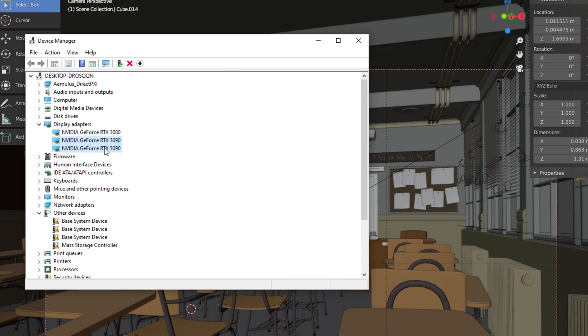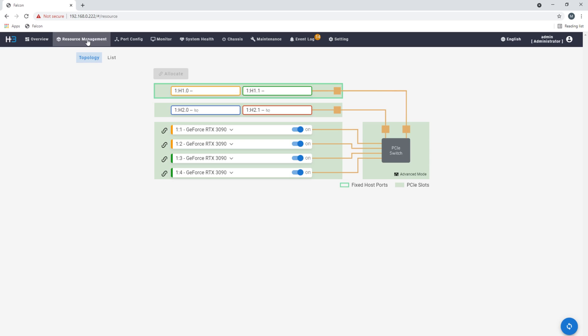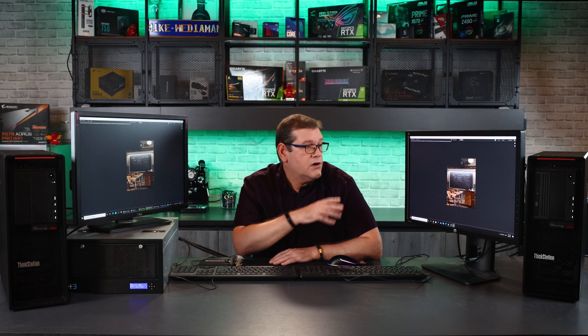We have three GPUs: one in the host itself, two in the chassis. I've assigned two of these to host card one — this represents a host card, so it's host card 1.0 with two GPUs, and host card 1.1 with two GPUs. There are cables coming out of the back of the chassis connecting two cables to this host computer and two cables to this host computer. We have the classroom scene up in Blender on both hosts — let's see how long it takes to render. They do utilize 100% of the GPUs for both hosts.